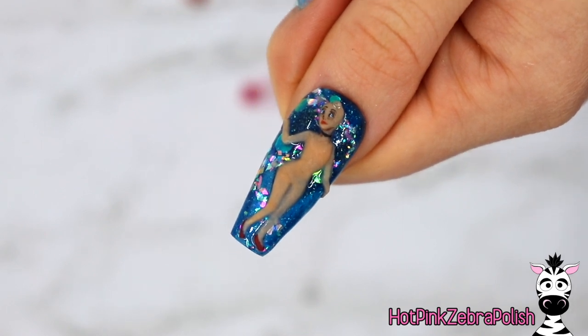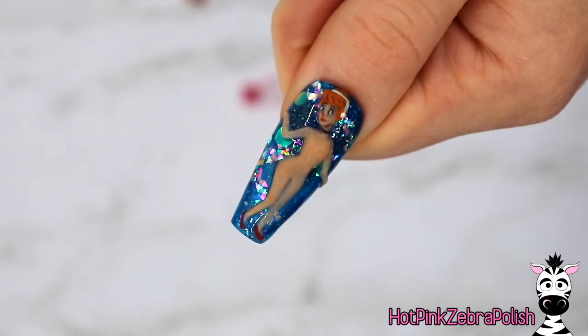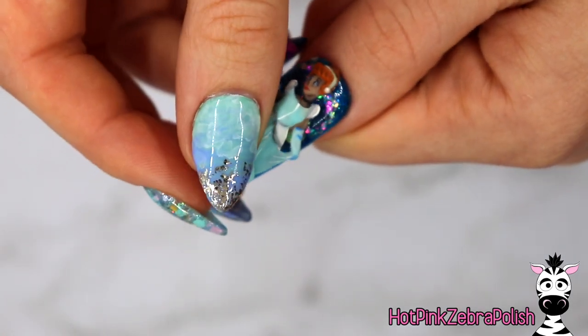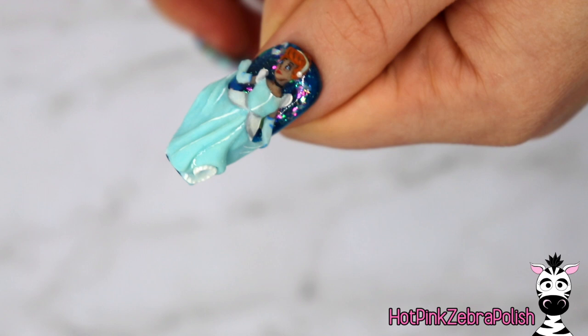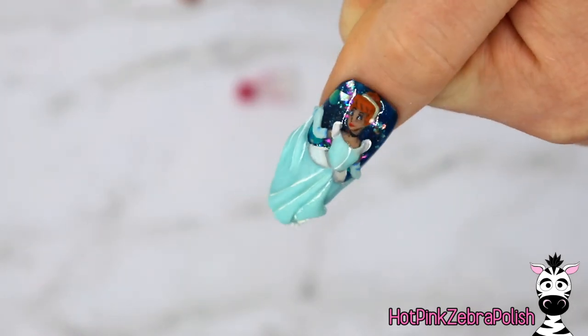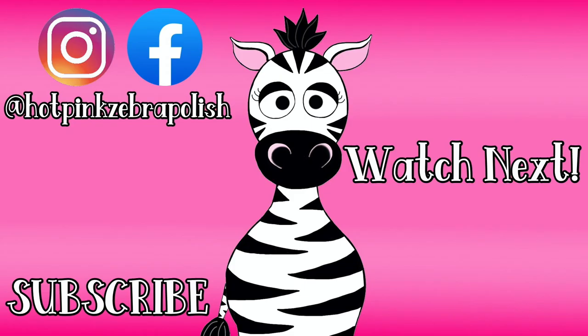You do not want any residual tackiness left on these when you start to put them together. Once they have dried and you're confident they're not going to stick together at all, you can go ahead and play dress up with your Cinderella — and it is really so much fun. There are just so many different ways you can tell little stories with them. I hope you guys are as excited about these little dress-up designs as I am. If you have any other ideas for a dress-up character design, please let me know in the comments below — I'd love to make some more for you. I'll see you all next time. Bye!